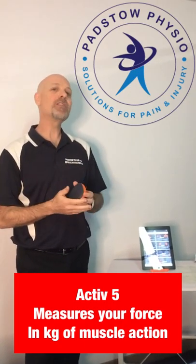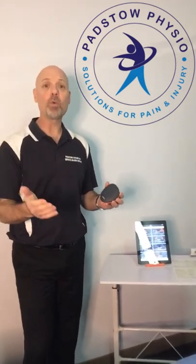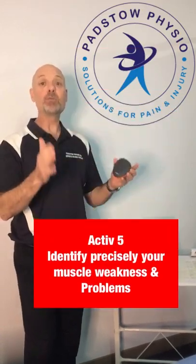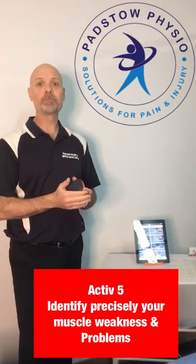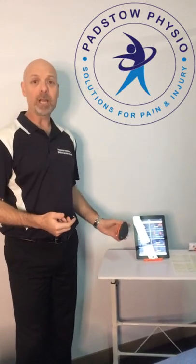How is this going to help you, the client? Now we can give you feedback on the precise exercises required to address your weaknesses and problem areas that we've identified. This will give you the motivation to train as well as see the results. You can train against real-time simulators and this technology can identify if you're likely to sustain an injury.